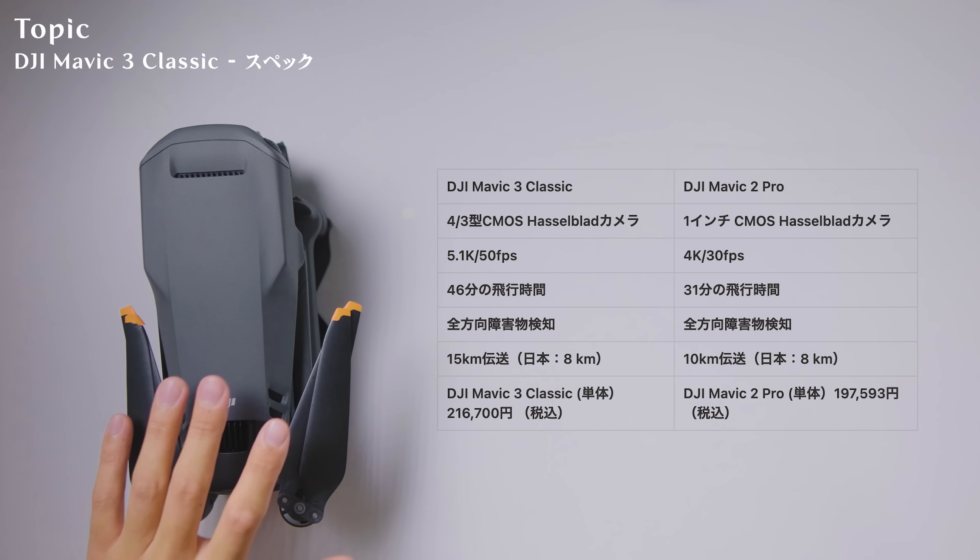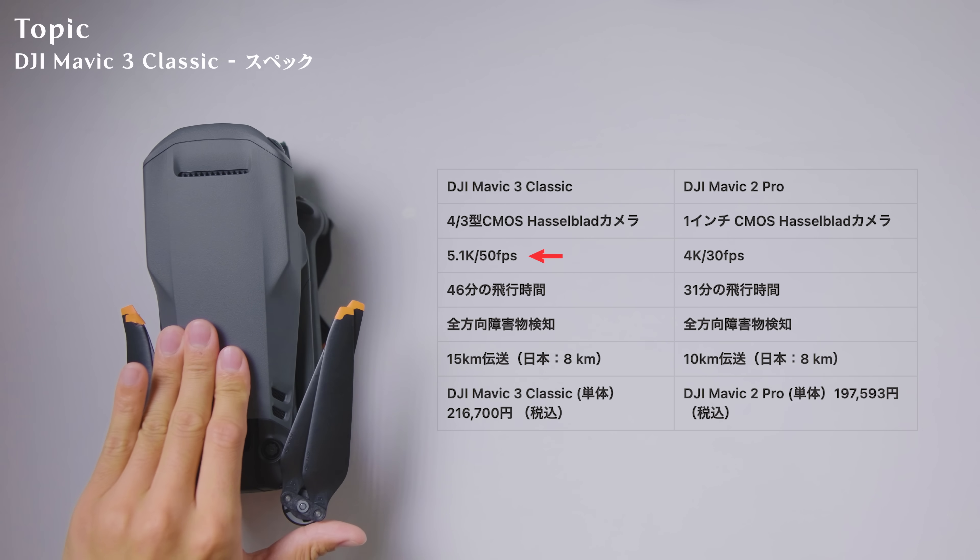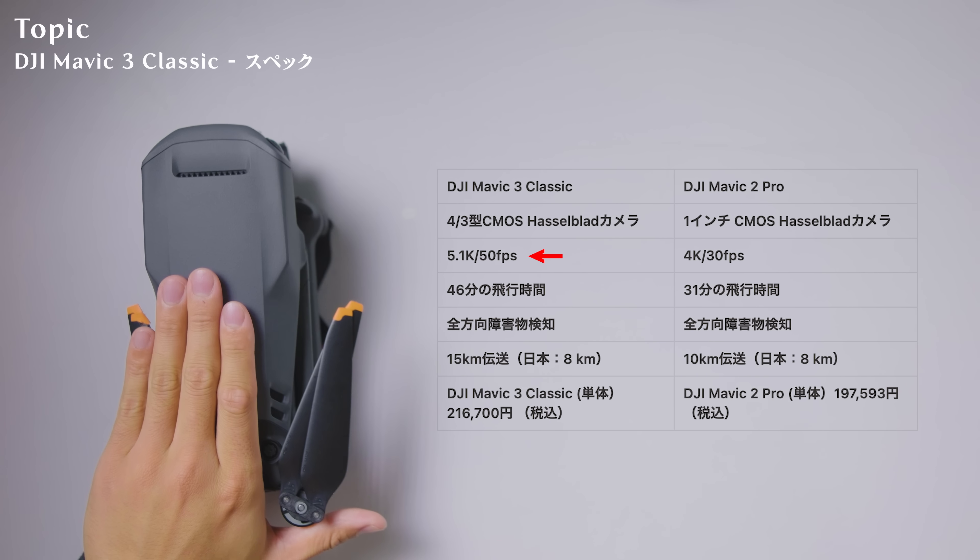Mavic 2 Proと比べると、Mavic 3 Classicには圧倒的な3分の4インチセンサーが搭載されています。センサーサイズというのは映像でいう心臓部分なので、センサーサイズが大きければ大きいほど取り込む光が増え、映像が綺麗になります。一方でMavic 2 Proは1インチセンサーなので、センサーサイズが圧倒的に違います。また5.1Kの50fpsスローモーション撮影もできます。